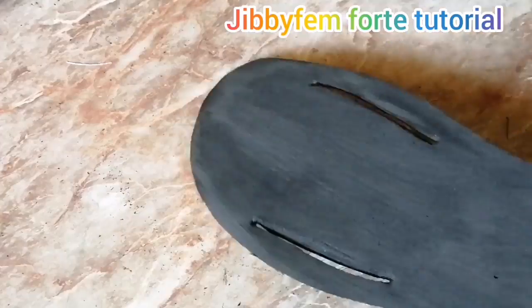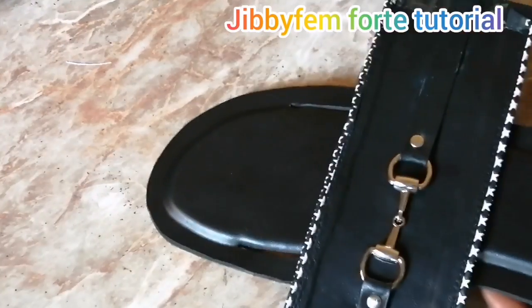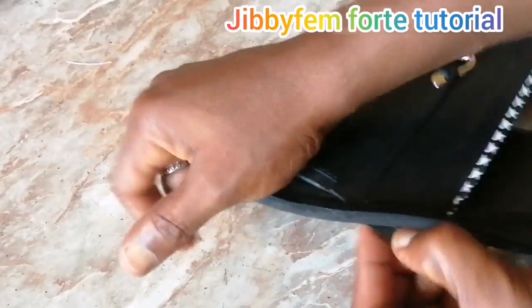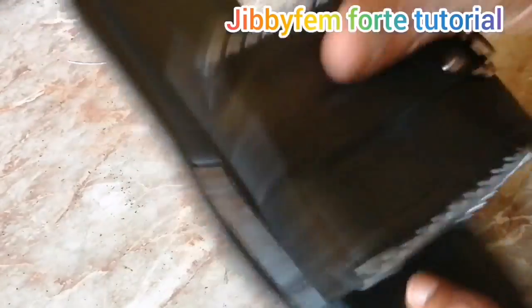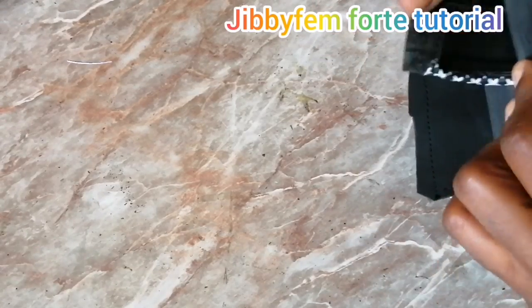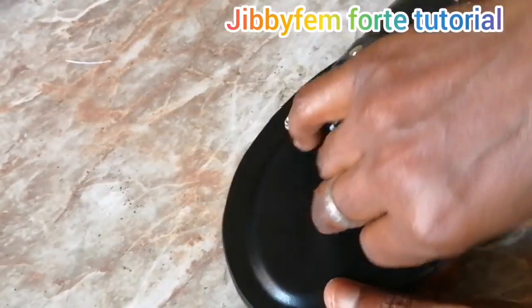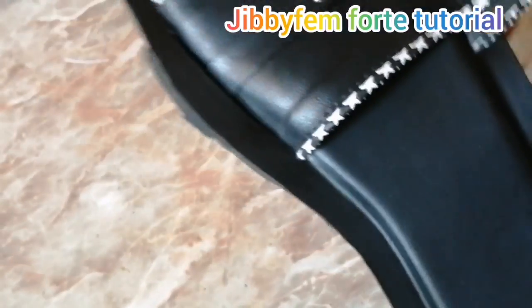Do this before you go ahead and insert your upper. Don't forget that this has now become what we call our upper. We're just going to go ahead and insert it. Even if when you insert it you find out that the size is too small, use your punch to increase it — not a utility knife, because at the end of the day the thing will not be at the right position.